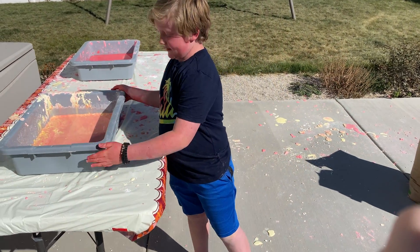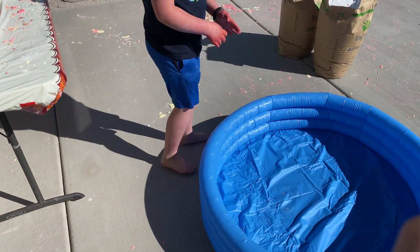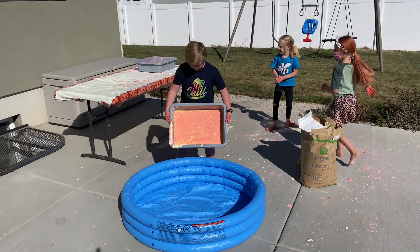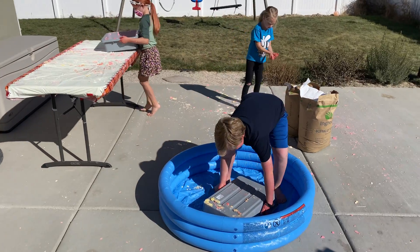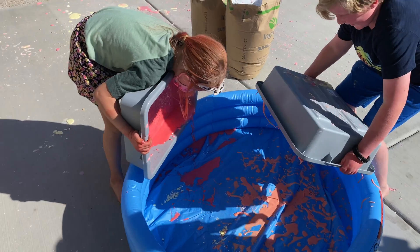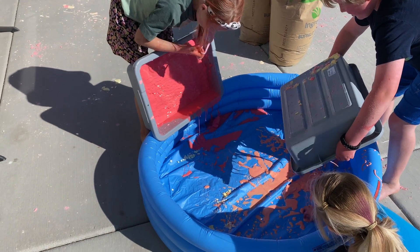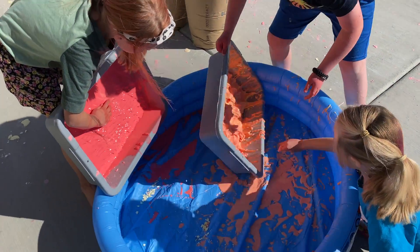We're going to start pouring these into the pool and trying to make some more in there to show off those bags. That was drop, not dump. So you're going to want to scoop it with your hands. Scoop it out. Oh, that was so good! It's like ripple over here.